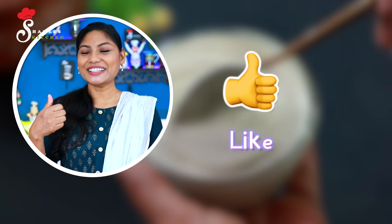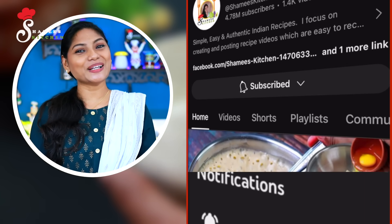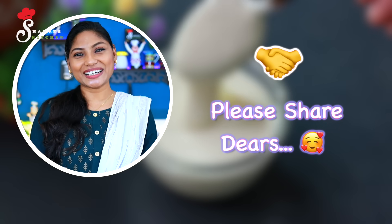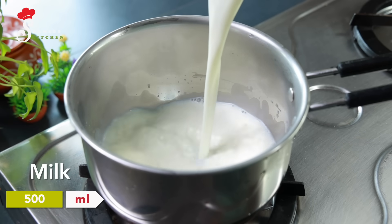If you like this video, please like this video and subscribe. Please like this video. We'll put some oil on the top.